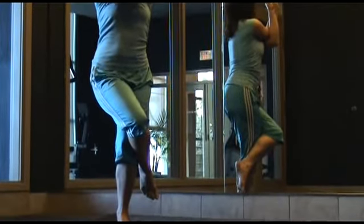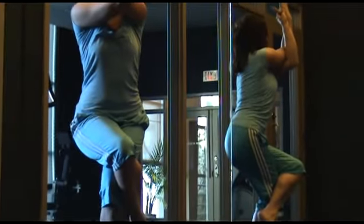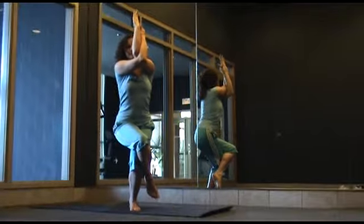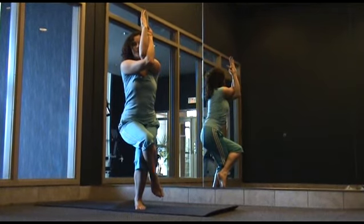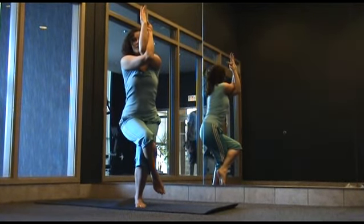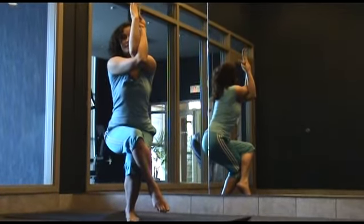Remember to squeeze your legs together and as you bend in your left knee, take the hips back as your arms float up. Now we're going to just breathe, keep your shoulders relaxed, keep your focus and keep your core strong. If you'd like a little bit more depth, just continue to sink lower into your left knee.